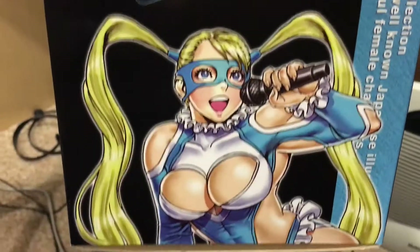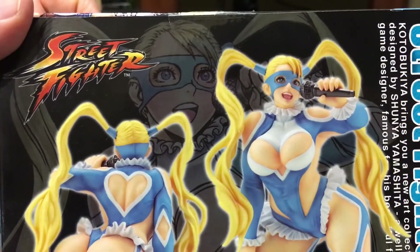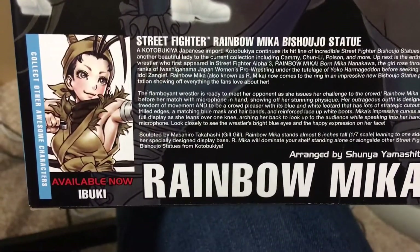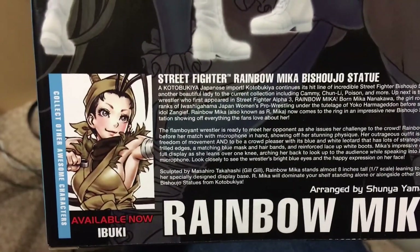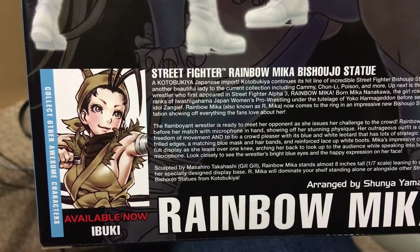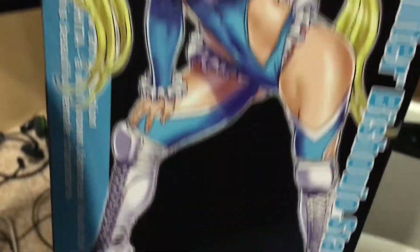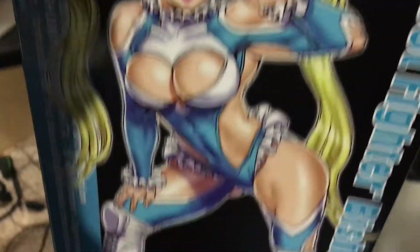Here's the top of the box, the front, the side, the back — which shows the Shunya Yamashita artwork in the background — and then the actual statue itself. Also available now is Ibuki. It doesn't say 'coming soon' for the next one, which I hope doesn't mean they're stopping the line. That would really suck because I know there are other female characters they can do. Hopefully not, but we'll see. The other side is just the artwork.